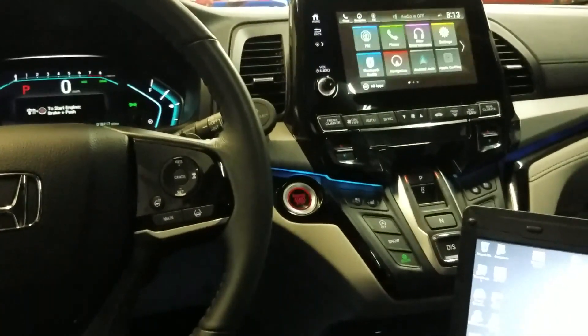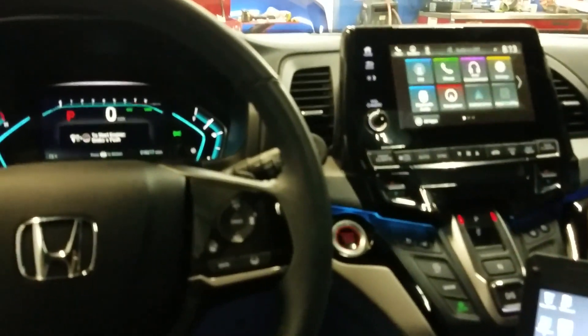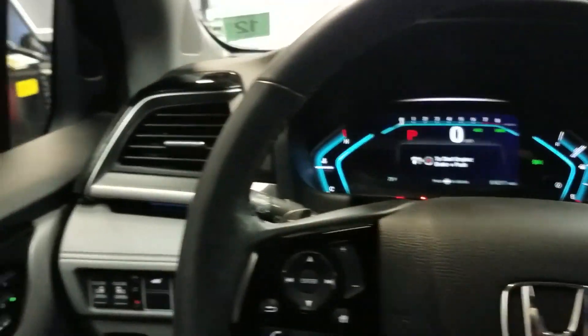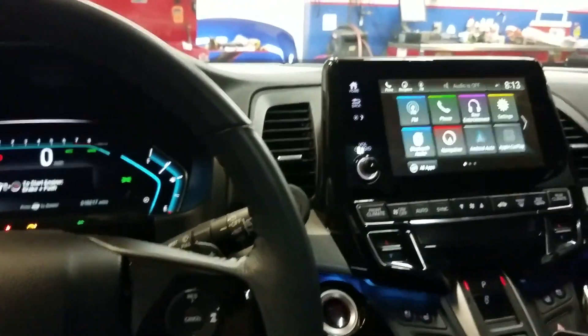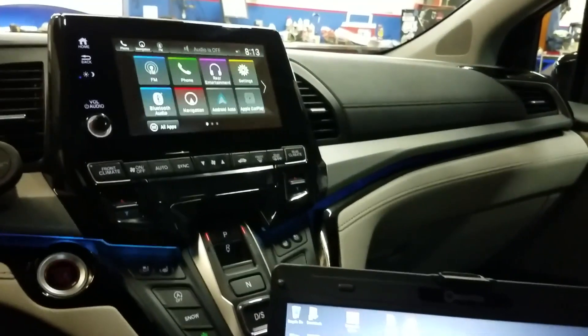Flat rate mechanic here this morning, working on a 2018 Honda Odyssey. They just got in an accident, replaced every bumper on this thing and installed some new crash sensors, and they're getting a light still that it needs to be recalibrated.